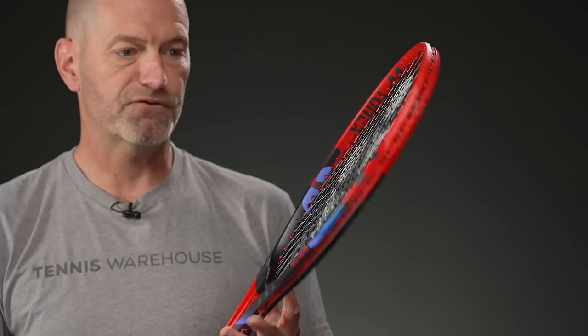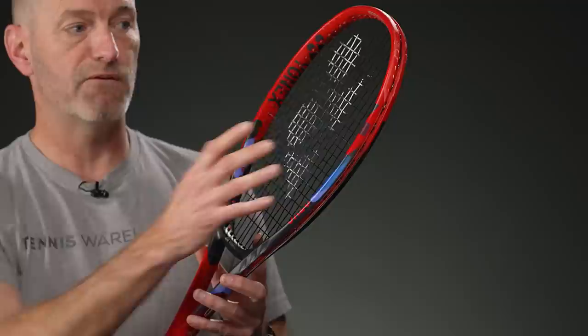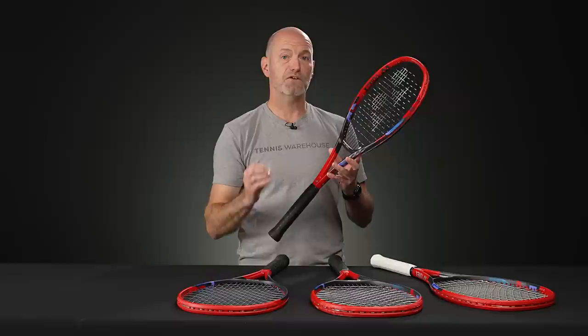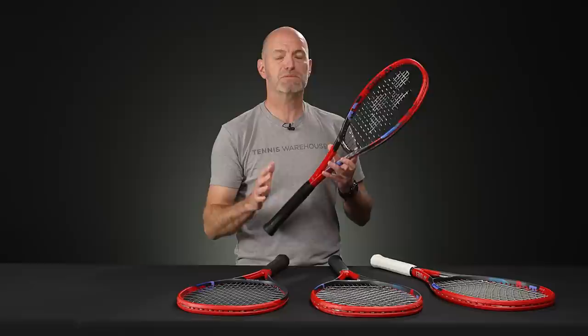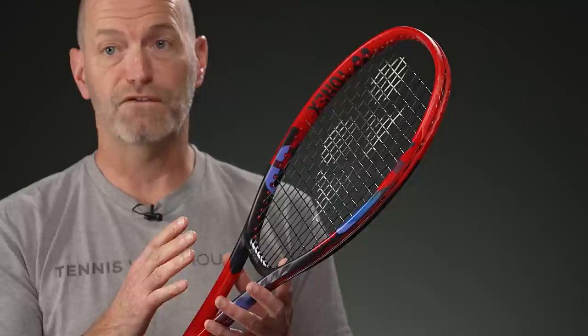Another callout to this generation of the V-Core. They've widened the racket at the 10 and 2 areas, so you're going to get more hitting area and a bigger spin window at the top of the hoop. I'm finding these rackets to play softer and more forgiving than the outgoing version. Many of the specs are the same — really similar static weight, swing weights are right within spec, and balance is where we'd expect — but the flex is coming down a little bit.